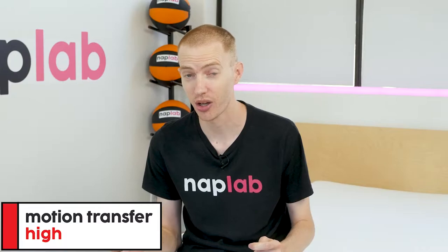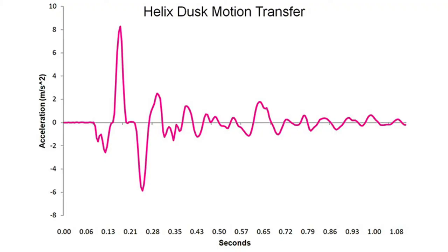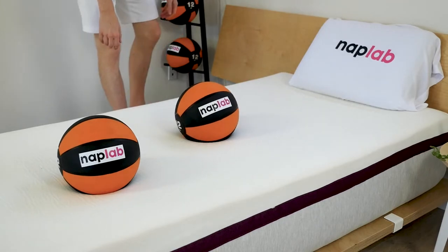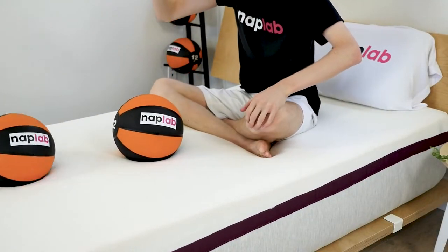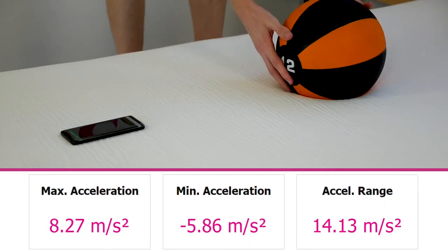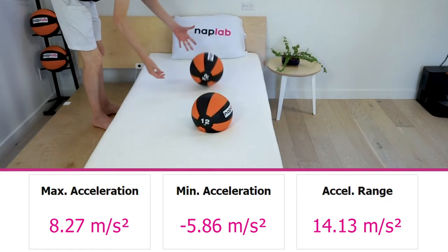To test motion transfer, we place one 12-pound medicine ball on one side of the mattress and drop another 12-pound medicine ball on the opposite side. We also use an accelerometer to measure the motion generated by the drop. Motion transfer on the Dusk was high — in fact, the highest we've seen of any mattress tested to date. There's a high level of energy detected for 0.7 seconds before it begins to more rapidly dissipate. These higher levels are likely due to the mattress having a denser support — a design choice for making it better for stomach and back sleepers — which creates more pushback on motion generated, hence transferring more motion across the surface.